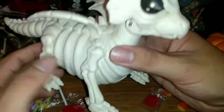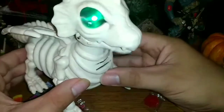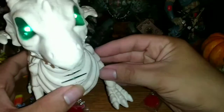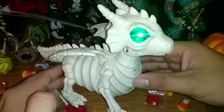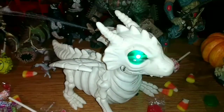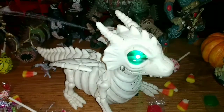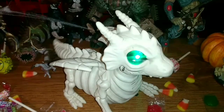We're gonna get this guy turned on. It doesn't, like, move around or anything. This is all it does. So cute, right?